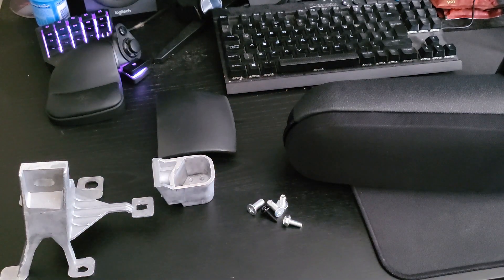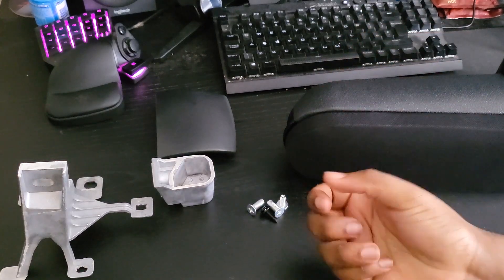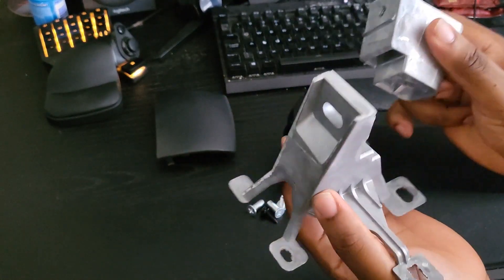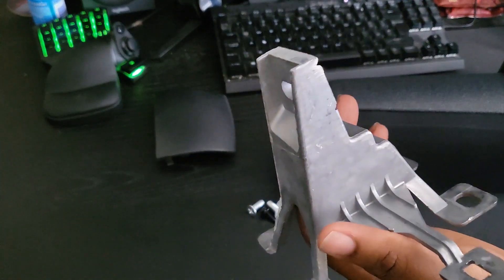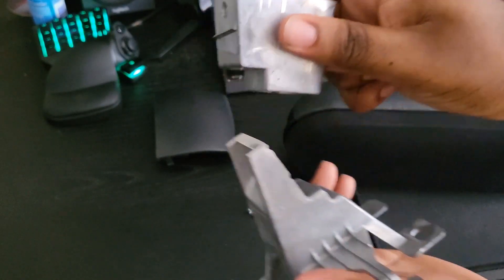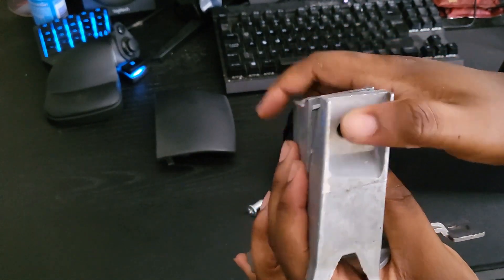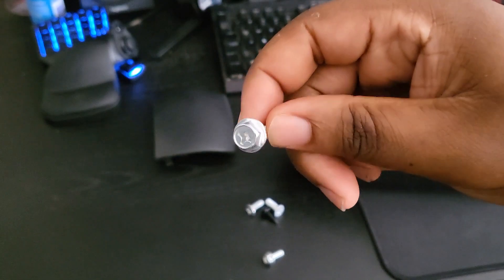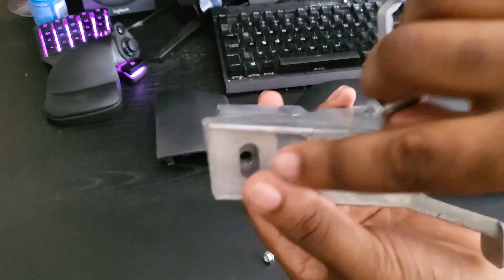To start, grab one of the silver screws and the two bracket pieces. You'll notice this piece has a jagged line on it — you want to match the jagged line on the other piece and put those together. At the back, you put the screw through. There are two different types of screws: one with a raised top and one that looks flat at the top — use the flat-top one to screw into the back.